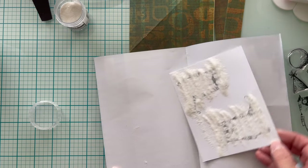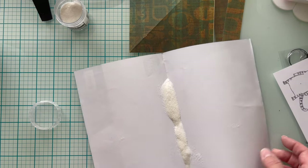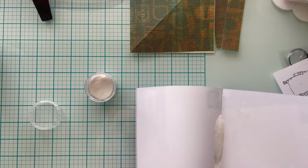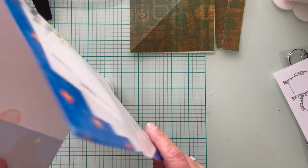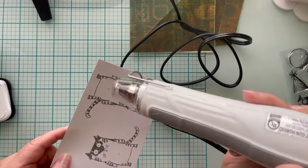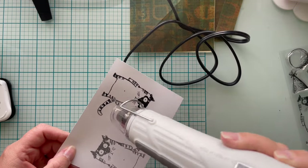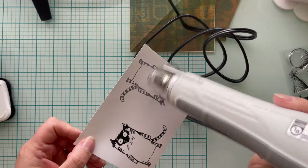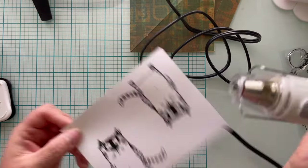I am heat embossing this and I'm using Ranger's Superfine Clear Embossing Powder to do that. Once again, I already have the product out and I'm already heating up my gun, so I'm going to go ahead and emboss both images even though I'm only using one today. With my heat gun set to scorch, I go ahead and heat emboss both images and we are ready to color them.